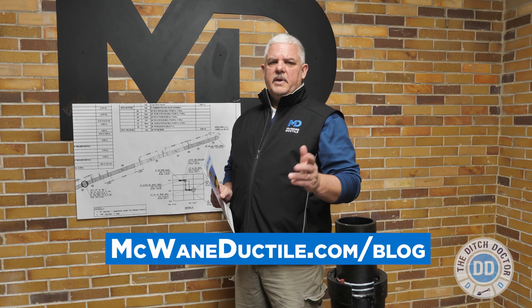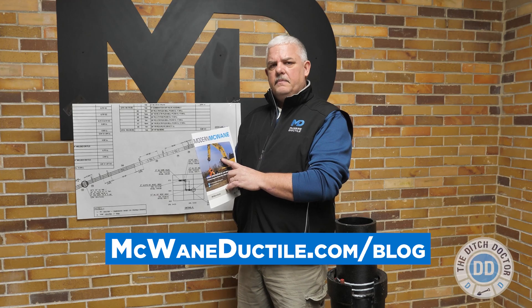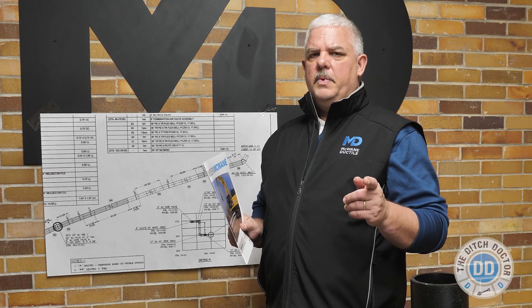Thanks for tuning in to The Ditch Doctor. I hope you've gained some useful knowledge today. Remember to look us up on the McWane Ductile website or subscribe to the Modern McWane Magazine. That's all we have for The Ditch Doctor today.